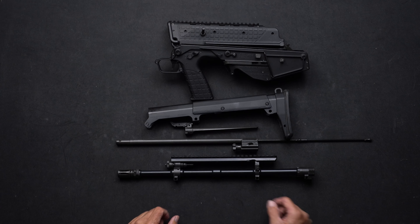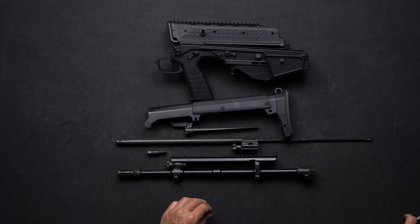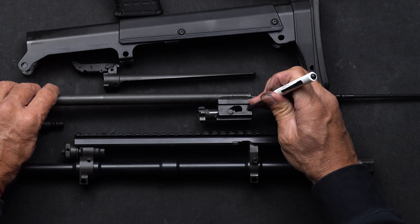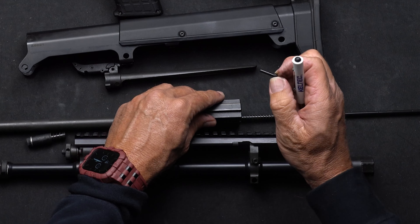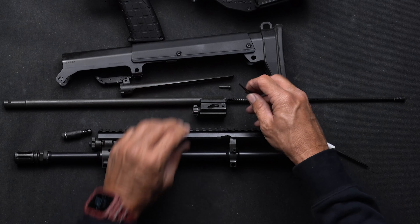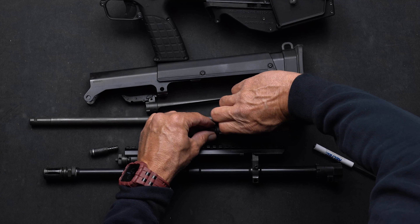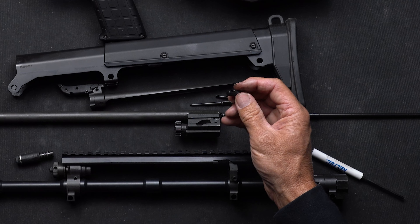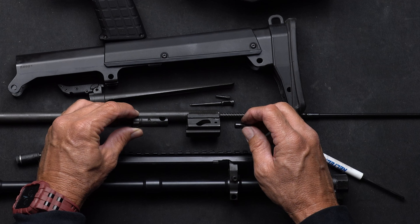To go further in your field strip, you can pull the piston out by simply pulling it to the rear of the gun, and you can also take your bolt assembly apart. There is a small pin right here at the back of the bolt — simply push on that, and on the other side grab it and pull it through. Next, pull your firing pin towards the rear — that comes right out. Take this cam pin — this is your bolt cam pin — and you might need some needle nose pliers. I'm able to get that out just by pinching and pulling it, and then the bolt comes out of the front.